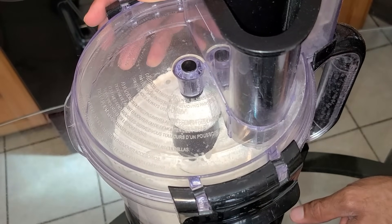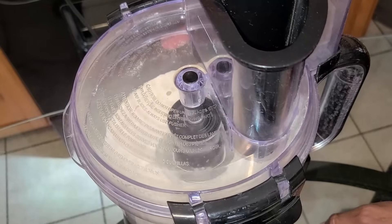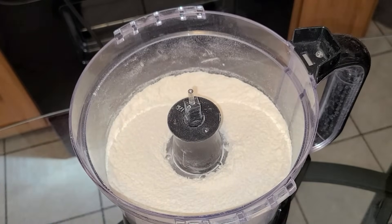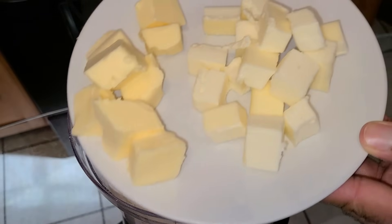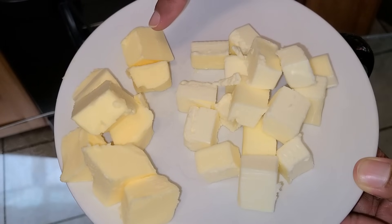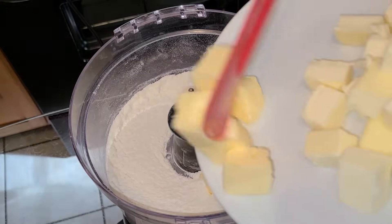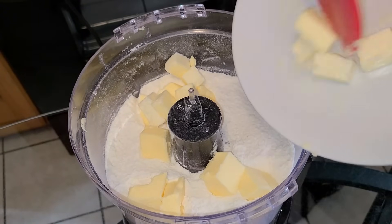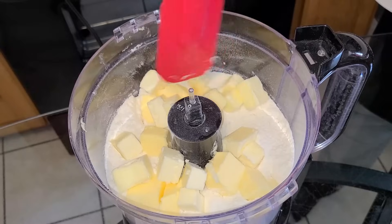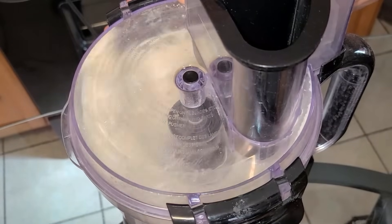I'll pulse this about two to three times. Next, I have six tablespoons of unsalted butter and six tablespoons of butter-flavored vegetable shortening — both are cold. I'm going to add those in and pulse about eight to ten times.